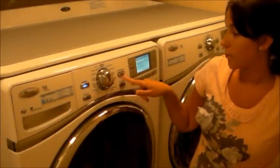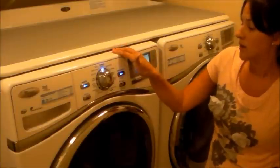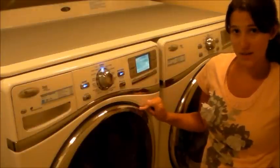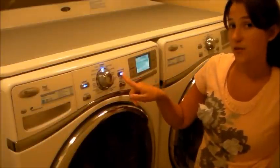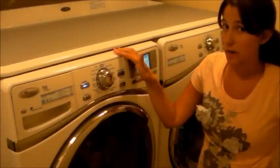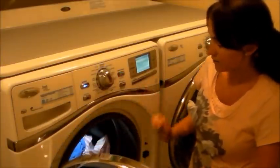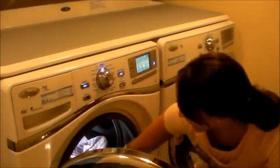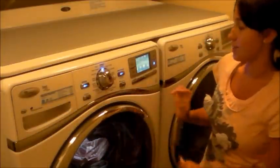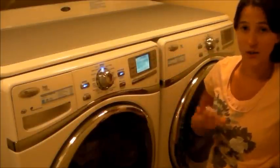Now we're going to start it by pressing and holding start. You're going to hear it click in just a second — and that means it is locked and you can't open it. But say that you forgot something and need to open it: press pause and then it's going to unlock the door. So say you forgot to empty the pockets, left a chapstick in there — that's the worst. Luckily, no worries, you can open it again. I've left a chapstick in before and I now empty my pockets every single time. So we're good to go — once again we're going to start it up and go through that lock again.